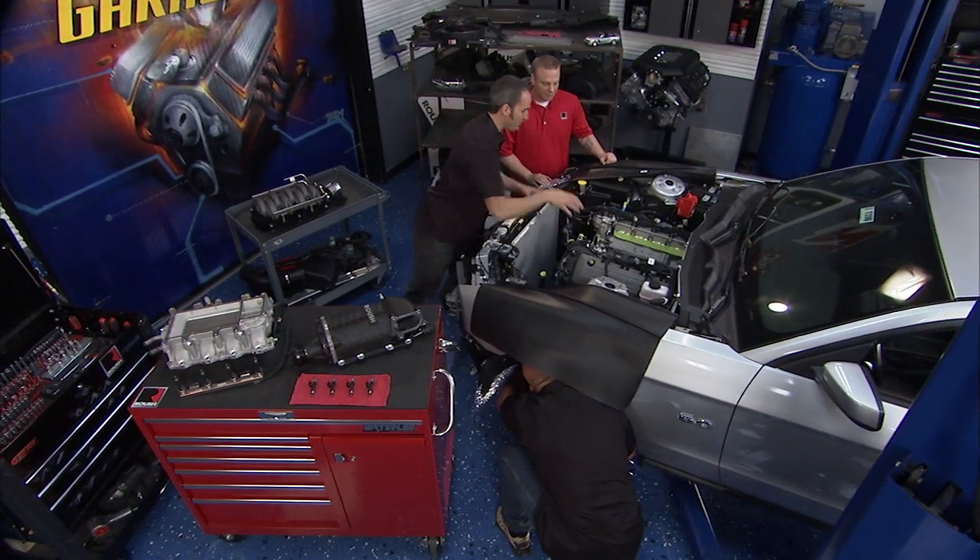I am so ready to peel this tape back and get that blower on there. Yeah, I can't wait. Alright, welcome back. We've got Sean here from Roush really cranking out this front end and helping us out.